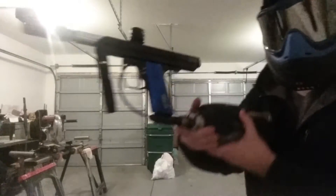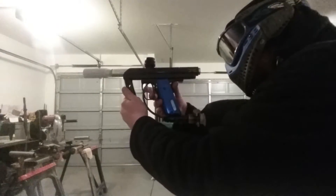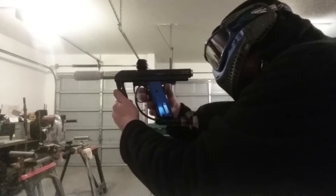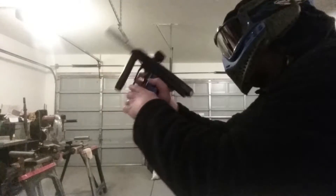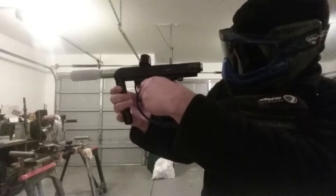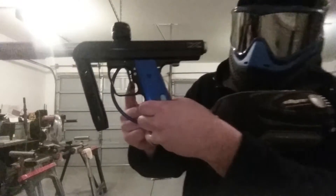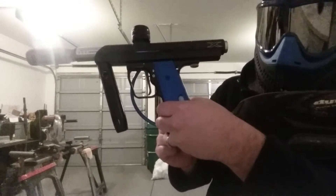Let's try it. This is semi-automatic mode. The trigger has two stops to it, so they can be adjusted to how you want it.